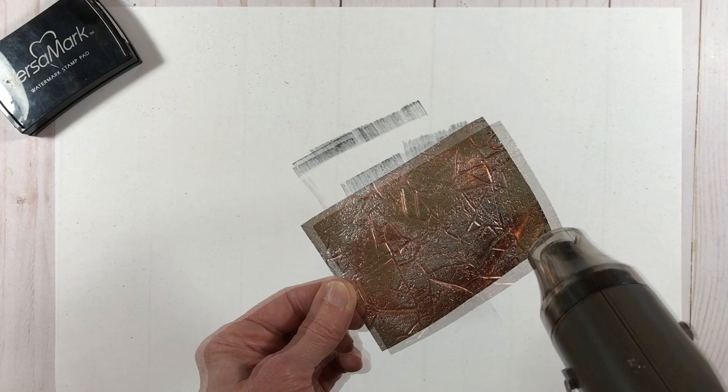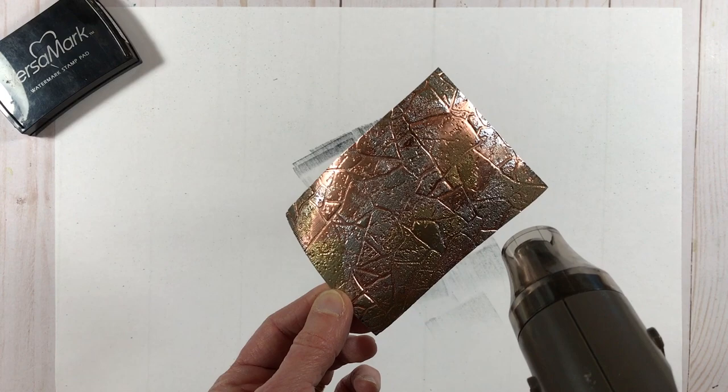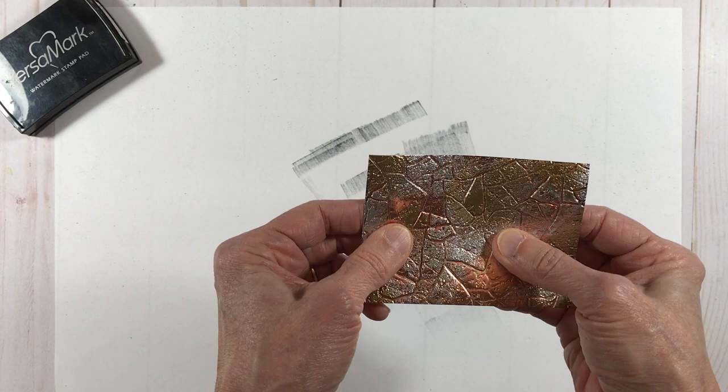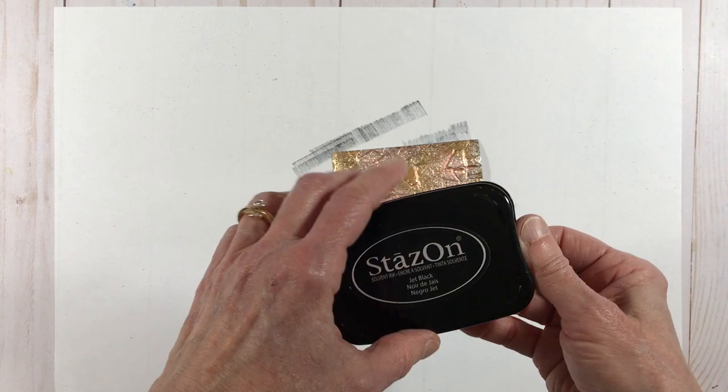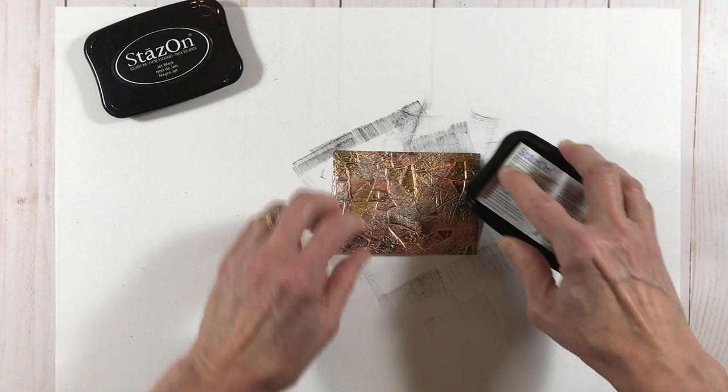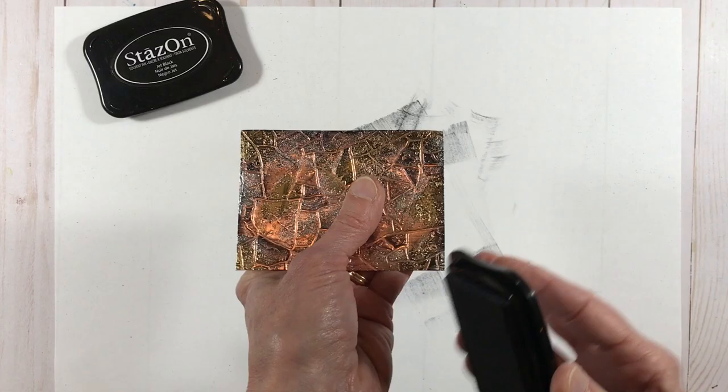So now I'm going to go ahead and heat it to melt the gold embossing powder. You could stop at any point that looks really pretty just as is, but I like to add what I think is a signature element to this technique — the tarnish, if you will. So to do that I'm going to bring in my Jet Black Stazon again and selectively apply some here and there, just to create some contrast and give it that sort of tarnish, dirty look.